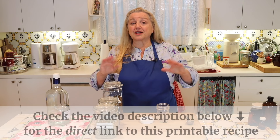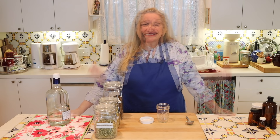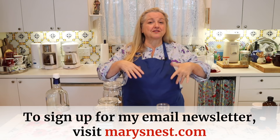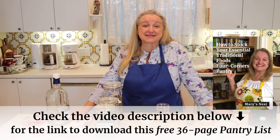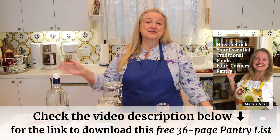The recipe page will have the master recipe as well as the headache tincture I'm sharing today. While you're at my website, you can also sign up for my newsletter, which is chock full of things about traditional cooking, the prepper pantry, herbs, and all sorts of useful information. You'll also be able to download my free 36-page pantry list, which is especially helpful if you're making the transition from a processed foods kitchen to a traditional foods kitchen and wondering what to stock.